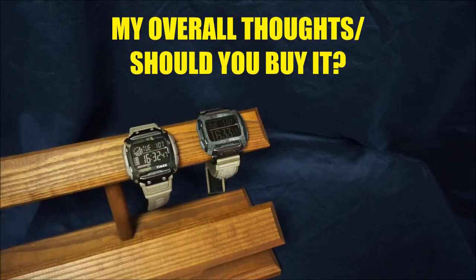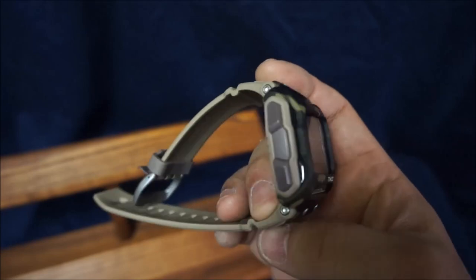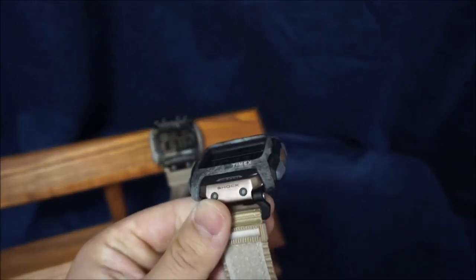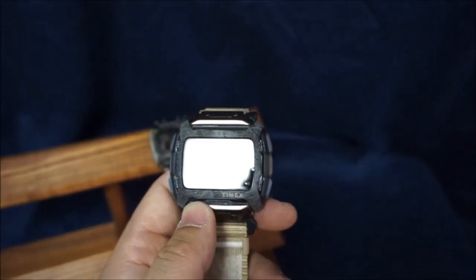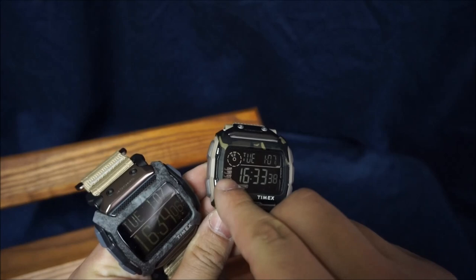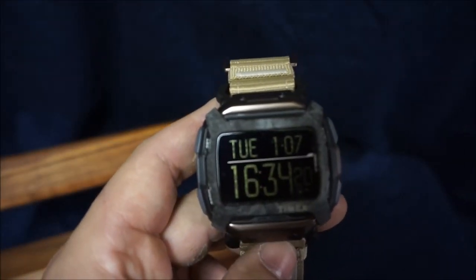For overall thoughts: it really hasn't changed that much from the old Command, but I do like it. I liked the original Command for its big face and overall tactical look. This one I like just as much. The band holders feel very sturdy even though they're plastic rather than metal. The major differences are all good things — removing the second counter and the little menu labels took away unnecessary information that overly cluttered the screen. This is everything you need.